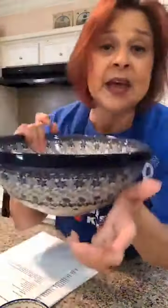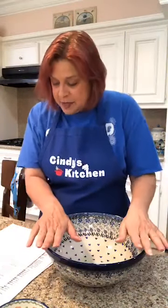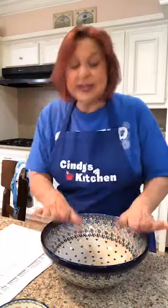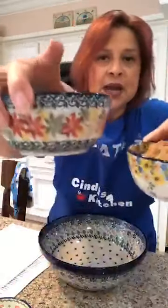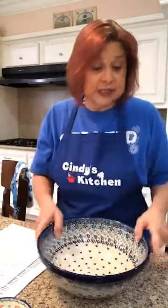Now we need a big ol' mixing bowl. In our big ol' mixing bowl, we're going to dump the following ingredients. I measured them all out. If you pre-measure everything before you get cooking, then you know you have everything. And then when you go to put everything together, it's just dump, dump, dump, dump — which I really like.